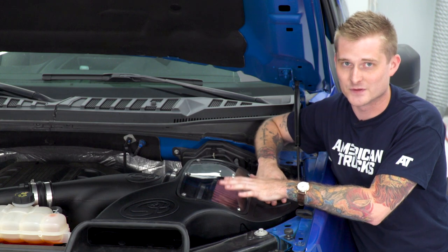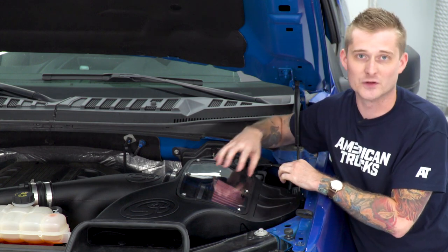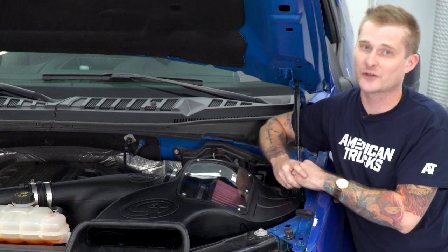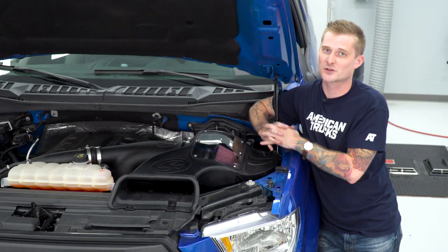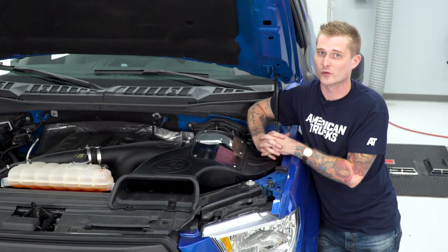S&B addressed that with a really cool plexiglass window. That's one of the few options available in the category that does allow you to still see the air element inside as a closed element design. And since this is an oiled filter, it's a nice way to check up on it and make sure you don't need to clean it or re-oil it.